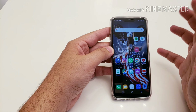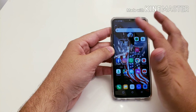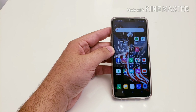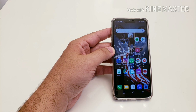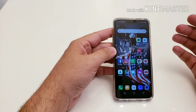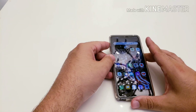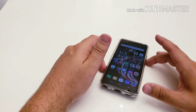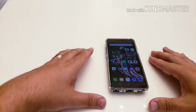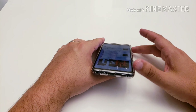Another drawback is that this is an LCD display. The blacks are just not as black compared to the hardware bezel up top where the camera is — you'll notice the black is fainter on the screen than on the actual hardware, so there's a bit of contrast between the two. It's really not that big of a deal for me, but it is noticeable, and it could bother someone considering purchasing this device.